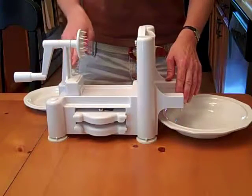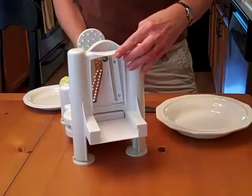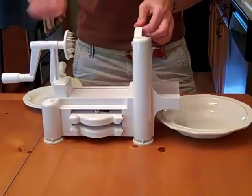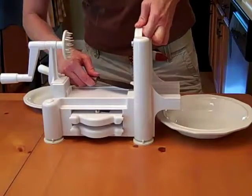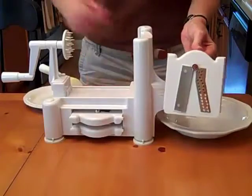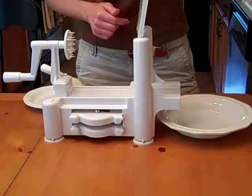I got this through a special on Groupon — I was really lucky. It looks like this on the other end, and this piece slides in and out. There are these different cutters, and I'm going to stick a knife in here because this one's pretty tight. There are three different kinds; you can see the other two store in here. This particular one makes spaghetti.